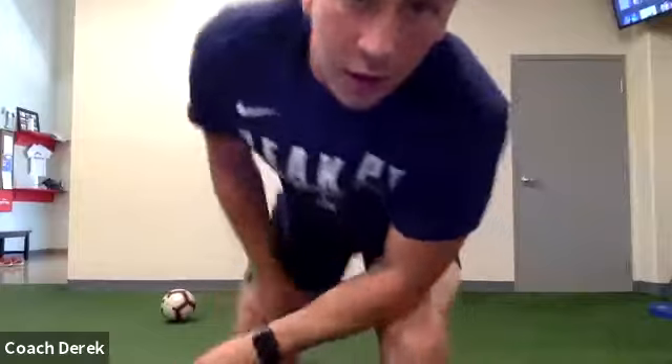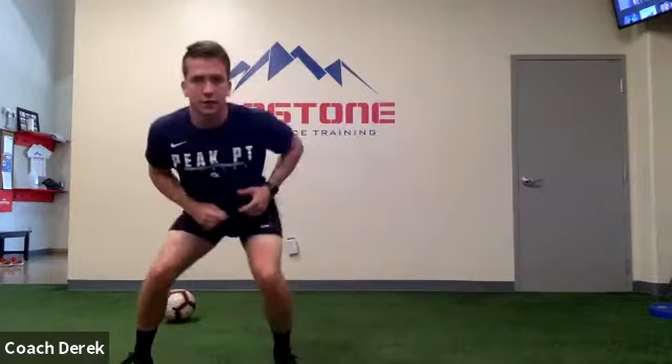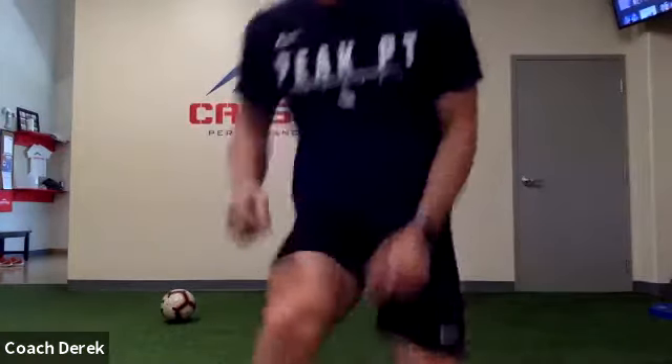The next one we're just gonna work on our push step. Everyone get into the athletic position — we're gonna load one hip, we're gonna push and hold. Push and hold. Everyone wait about one second between each time you push. Alright, ready — go. Hard push across. Nice guys. Keep it up, keep it up — one second pause between each rep, really push across.